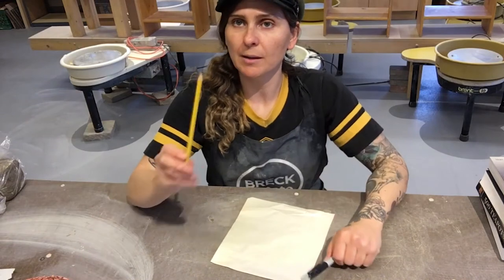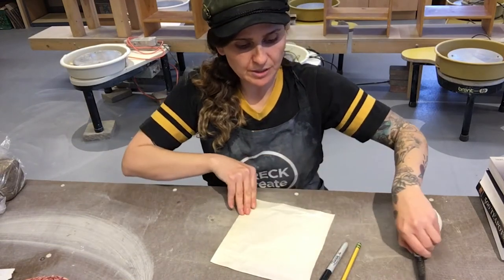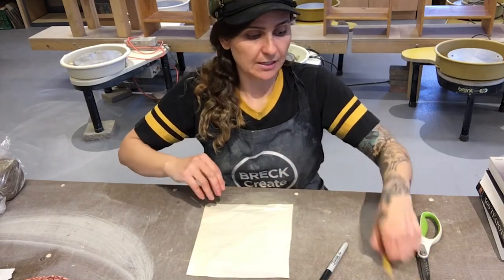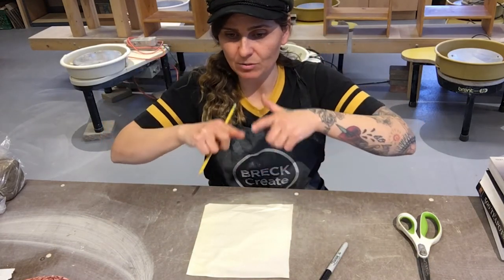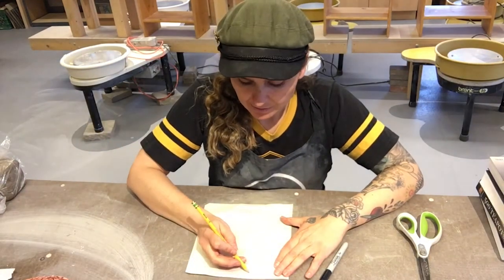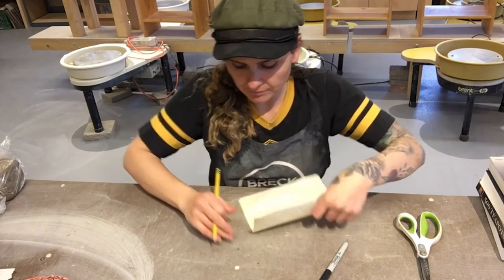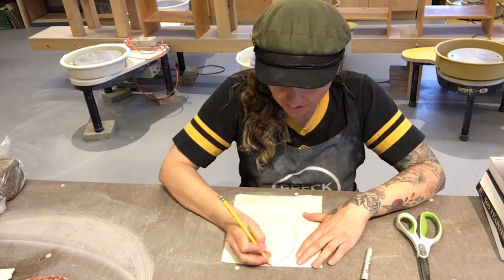The first step you'll want to do is draw your fish template. You can jump online and find some simple outline or cutout shapes of fish. I'm gonna just freehand it, so I'm gonna actually draw it towards you — this is where the pencil comes in because we're just sketching it with the pencil.